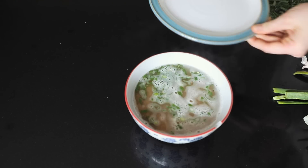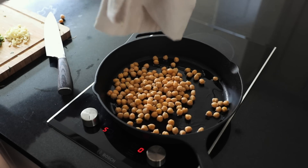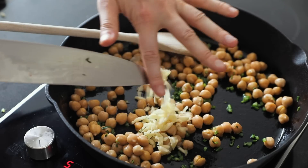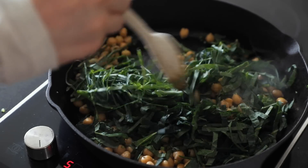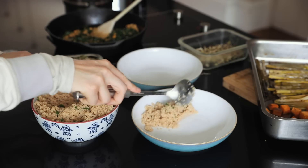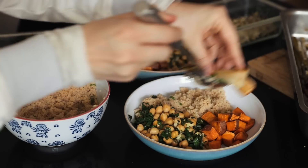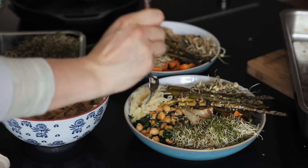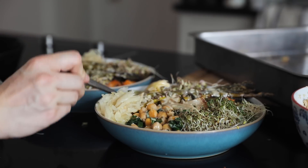I'm going to make this with couscous because I want it to be relatively quick even though it's a little labour intensive. Couscous is super easy and for protein we're going to have some chickpeas. We're adding the chickpeas to a pan, adding the stems of the spring greens because we don't like to waste food, and some garlic, then adding the spring greens. Then we pretty much add everything to a bowl - the couscous, the spring greens with chickpeas, and the roasted vegetables. Of course I'm adding some sprouts, mixed seeds, sauerkraut, tahini, and some hummus.